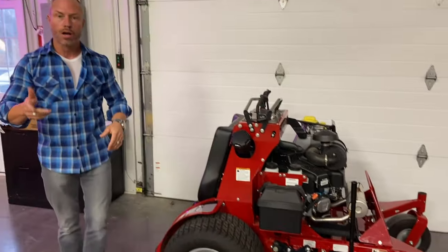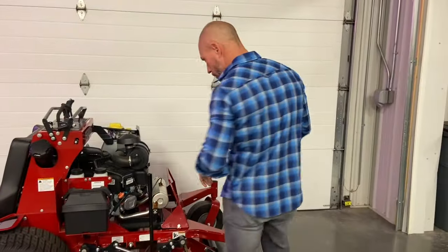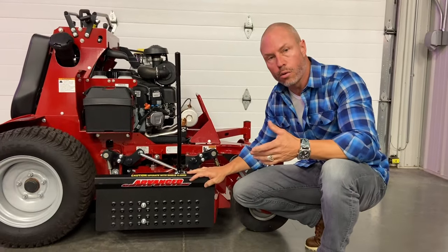We're going to be showing you guys the X-Blades — our Ballard blades, the Ripper and the Razor. We've also got a high lift blade coming soon. This works great on these machines and it's going to work on any of your mowers.